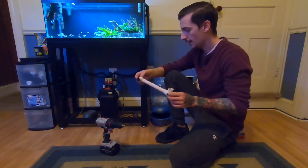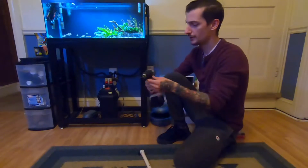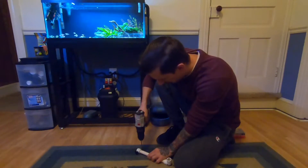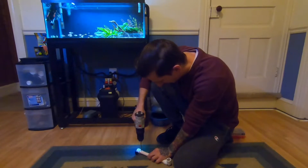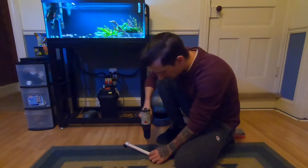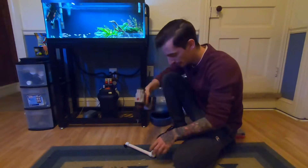So we just get our drill, whatever drill bit size that we want, and pick a spot. It's not really complicated — you obviously have to be careful, the drill bit is sharp and it will hurt you.